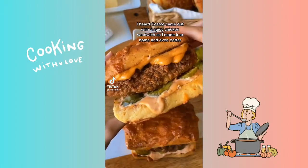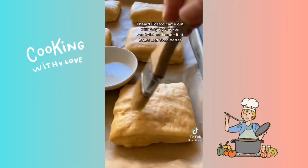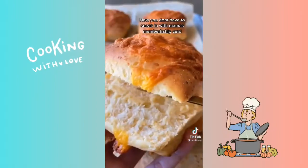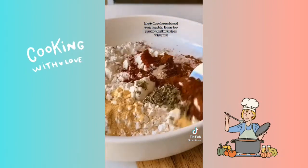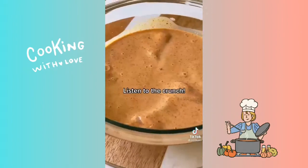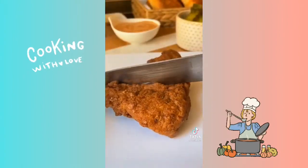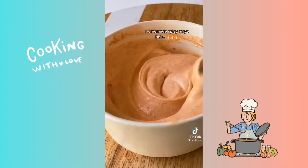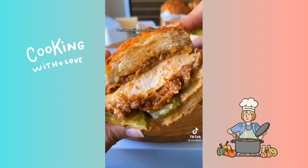I heard Costco came out with a spicy chicken sandwich so I made it at home and even better — now you don't have to sneak in with mama's membership card. Made the cheese bread from scratch. It was too yummy and I'm lactose intolerant. Listen to the crunch. Homemade spicy mayo. Posting recipe tomorrow besties.